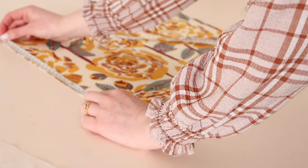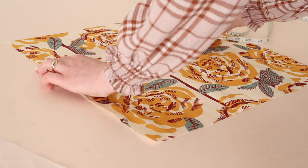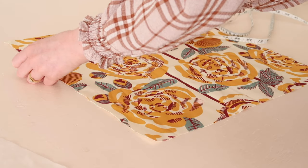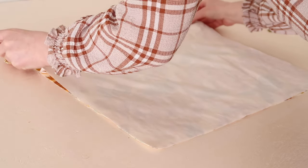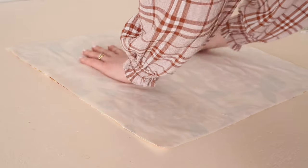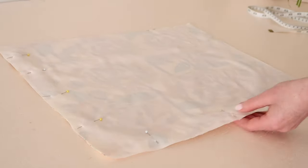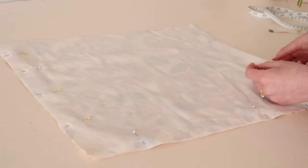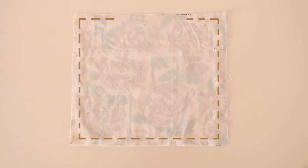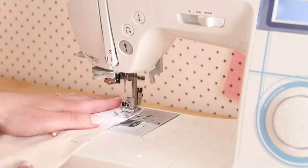Place the ties onto the main fabric rectangle approximately 12 centimeters or 5 inches from the top of the longer edge. Then with right sides together, place the lining rectangle on top of the main fabric rectangle and pin together, sandwiching the ties in place as you pin. Stitch around the rectangle leaving a medium sized opening, securing the ties in place as you stitch.